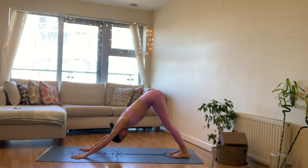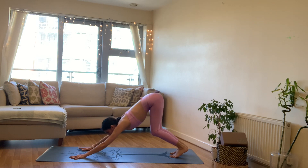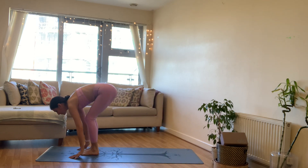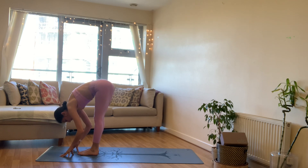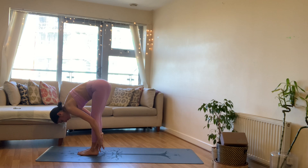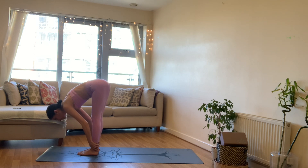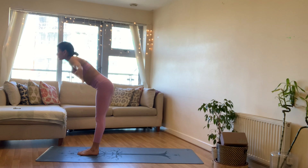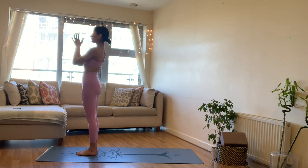On your next inhale come up onto your toes, exhale to bend the knees, look ahead. Inhale to step, float, or jump to the top of the mat, in a half lift. Exhale forward fold. Stay in your forward fold — take the hands behind to grab the back of your ankles or the soles of your feet, elbows bent, pull your face closer towards your legs. Any other hamstring stretch if this does not work for you. Inhale, go ahead and release, come all the way up to stand, bringing the palms to touch at the top, exhale hands to heart.